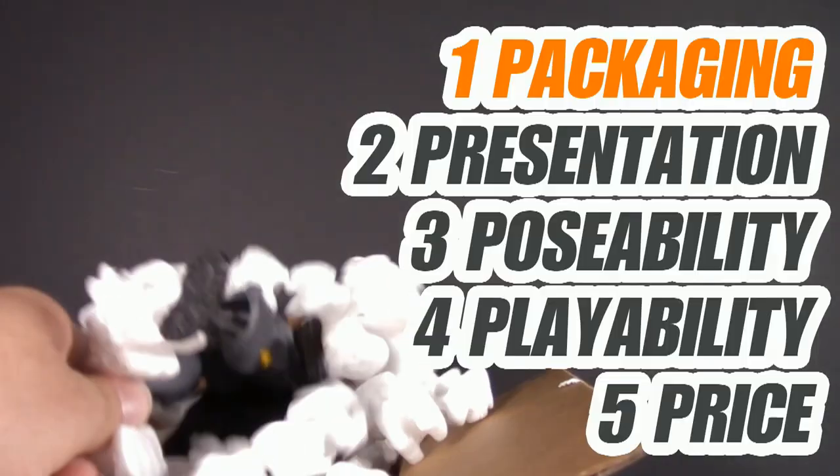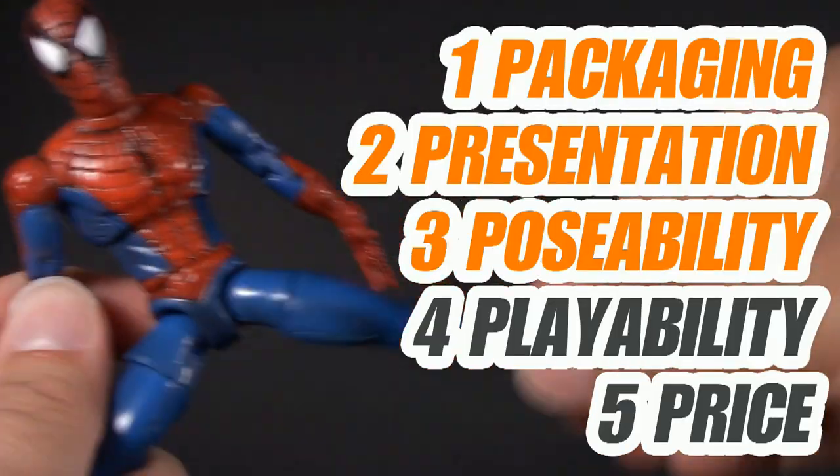The five points I discuss are packaging, presentation, poseability, playability, and price. I'm Jason, and if you enjoy my content, please like, share, subscribe, do all the YouTube rigmarole.